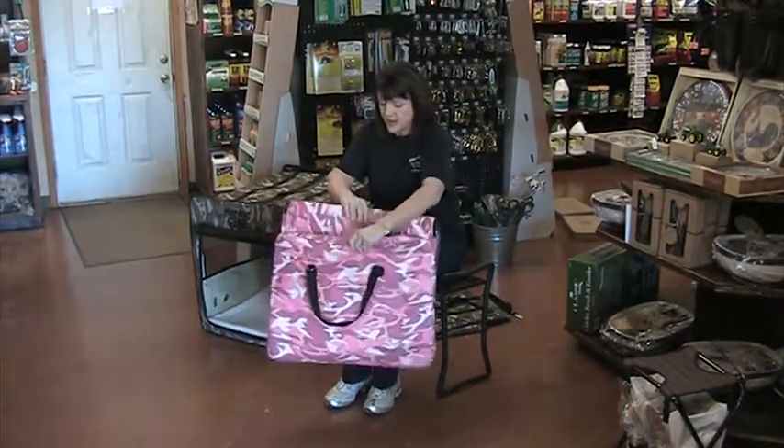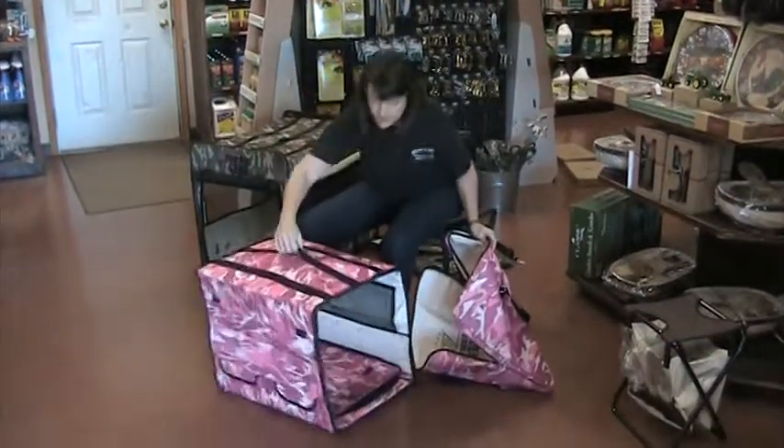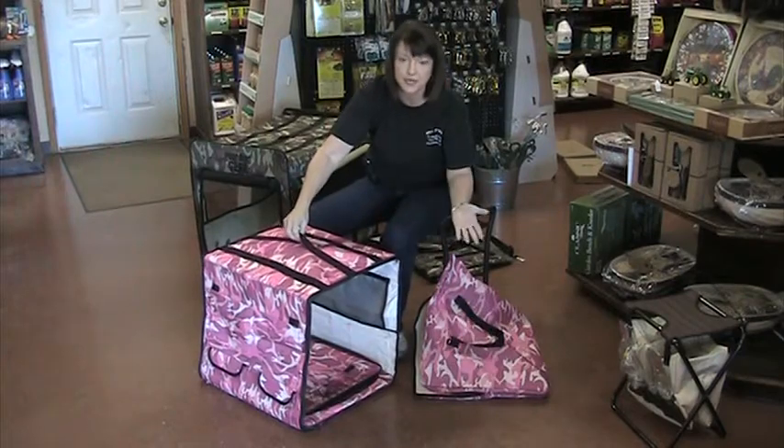This is all there is to it when you carry it. Then it comes out of the case, you hold it up, you zip it up, and it's ready to go.